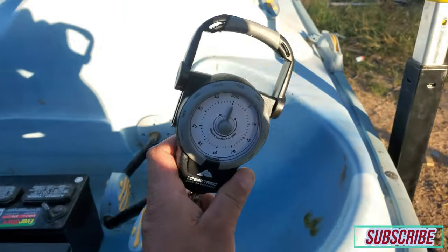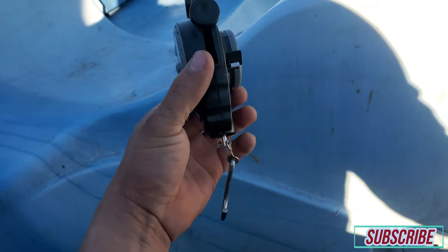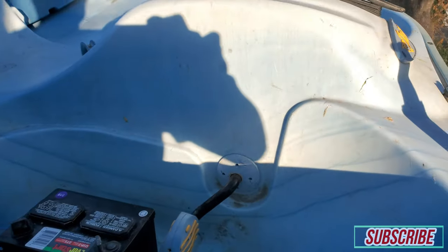I went to Walmart earlier and got this scale — nice little scale, Ozark Trails. It comes with a measuring tip already on it. Let's see how much this fish weighs.